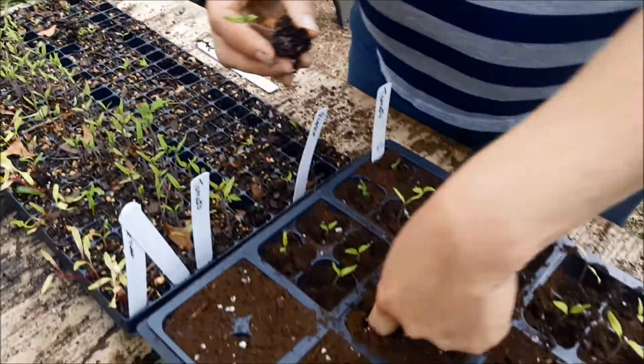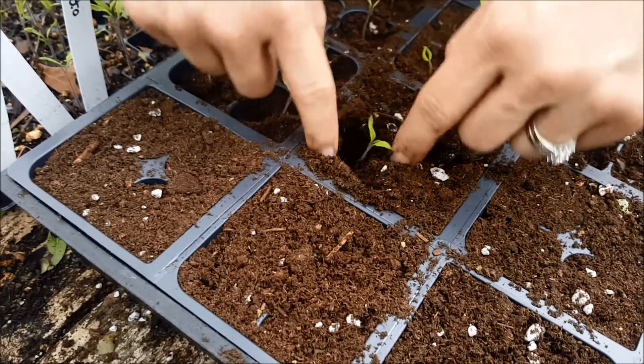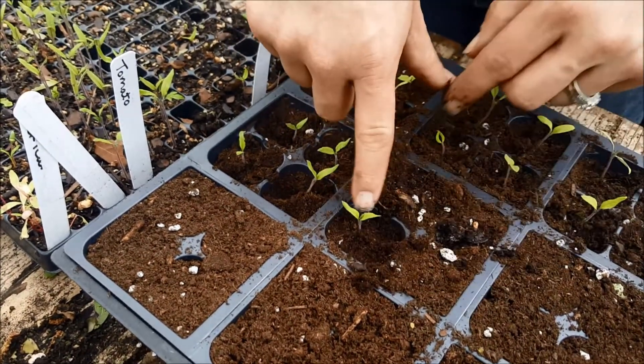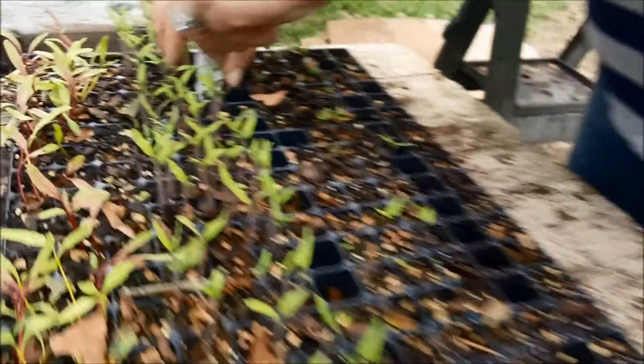So I just stick my finger down pretty much as far as I can in the planter and squish the seedling down in the hole. Ideally I try to get it so that only those leaves and very, very little stem are sticking up out of the soil.